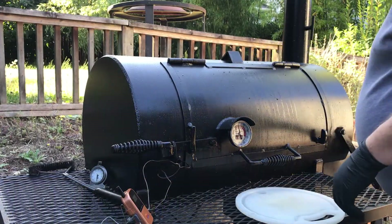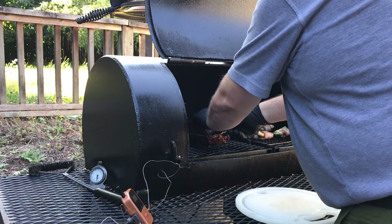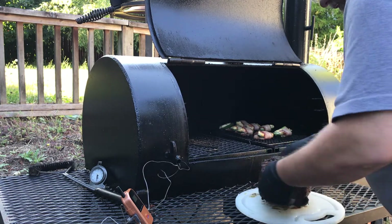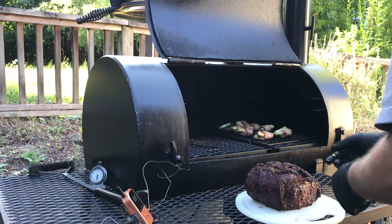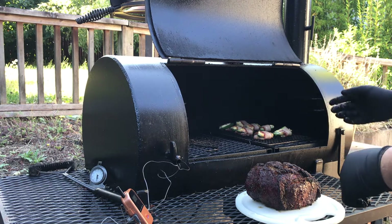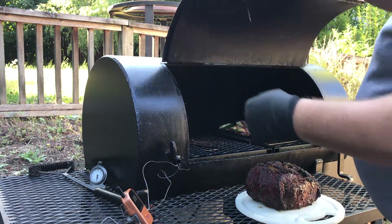We are just now hitting 120. Let's take a look — that looks beautiful! Let's go ahead and pull that off. That looks fantastic, just amazing. We're going to go ahead and tent this off. I've got a couple of snacks on there too — some jalapeno poppers and some bacon — but those will be done in a bit. Let's get this taken care of.